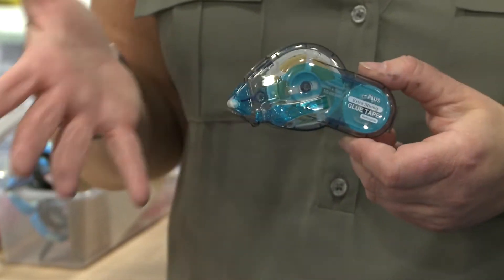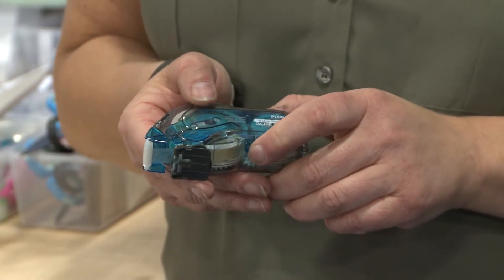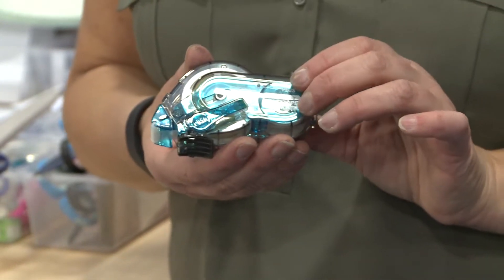It has some really neat features. For example, if you push on the button here, the cap slips off and stays back out of your way. The tape itself also has small perforations in it, so it cuts very easily — none of that stringing tape. It's a really clean break.